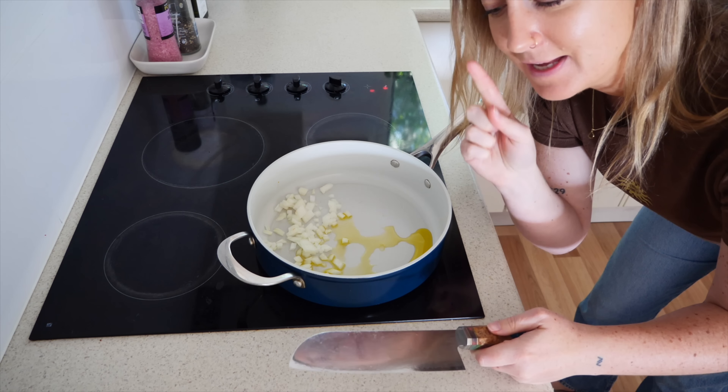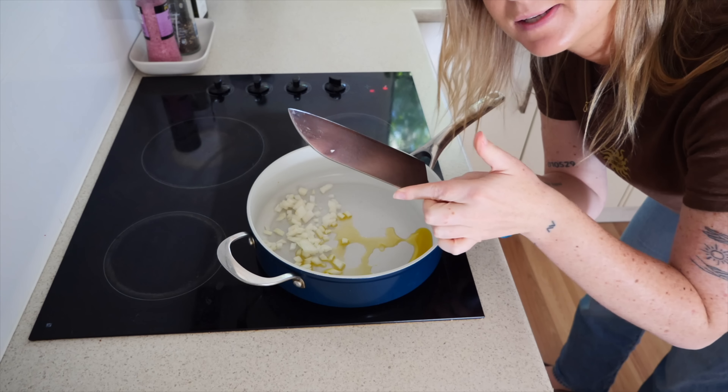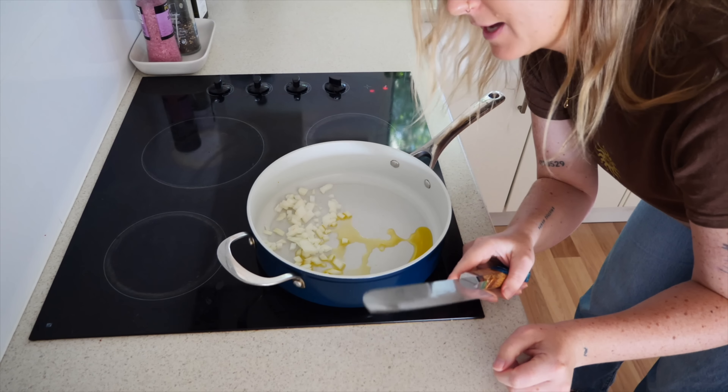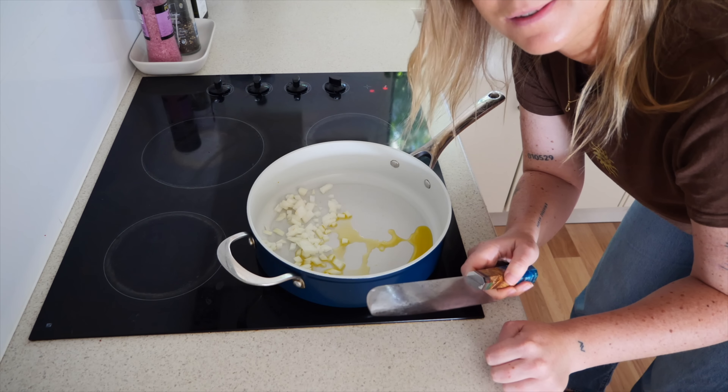I've been meaning to say thank you to the person in the comments who told me to scrape with the side of the knife instead of the blade side, because it's just been a complete game changer. You guys seriously teach me so much.